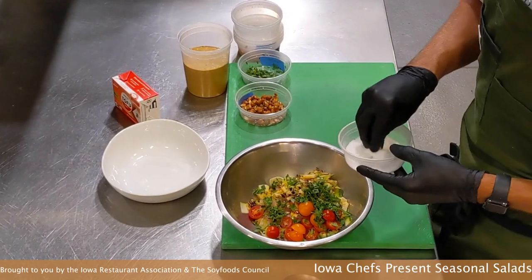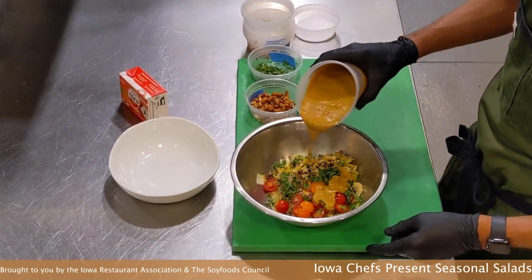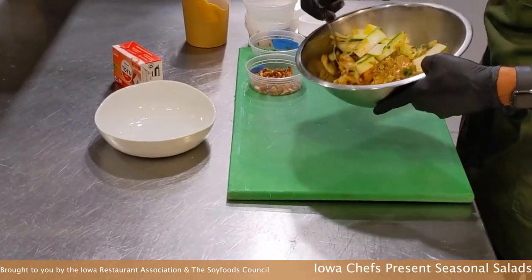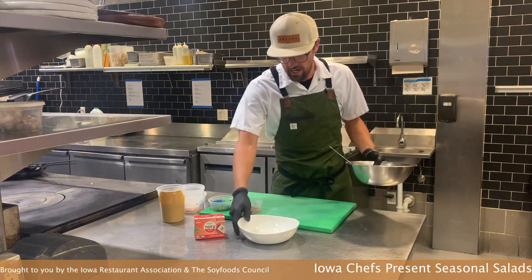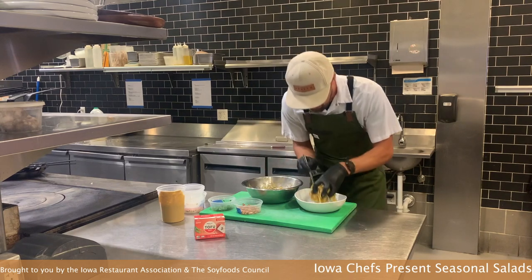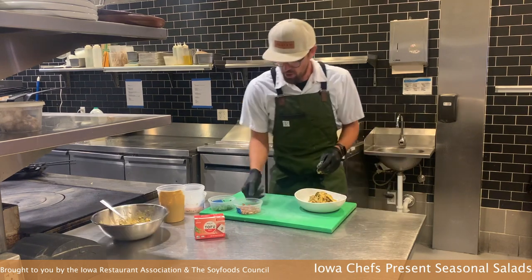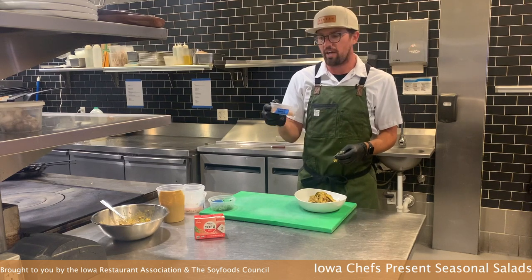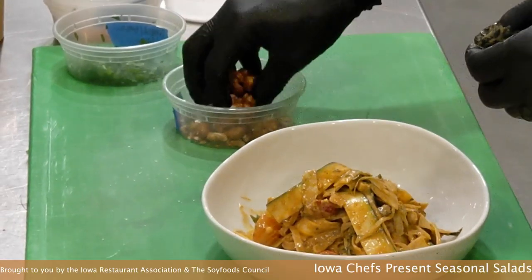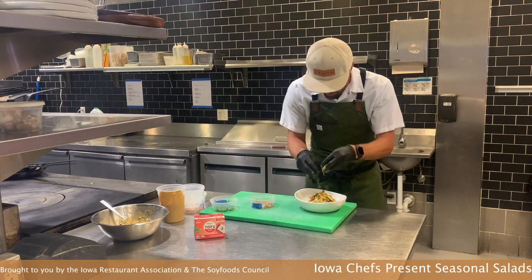A little bit of salt. Then we're going to take our silken tofu dressing that we made and just toss this up. Now we're going to artfully build this in the bowl. We have some candied peanuts — it's always nice to add a little bit of extra crunch. We sugar them and bake them in the oven to give them a little bit of sweetness. We'll garnish with those and finish on top with just some fresh herbs.